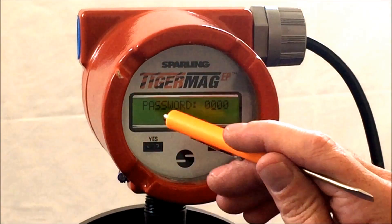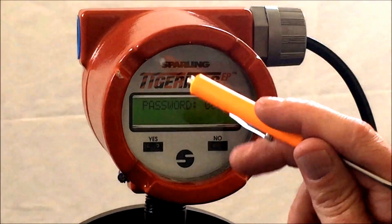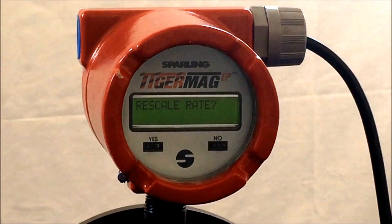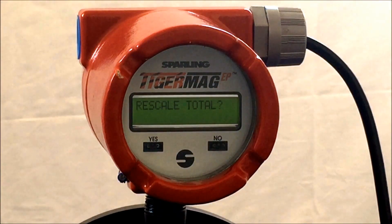Hit yes, yes, yes and no to increment 1, and then hit yes again. The meter will respond with rescale rate. Hit no, and the meter will respond with rescale total.